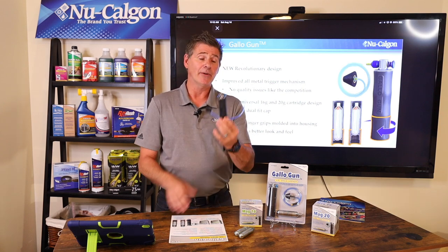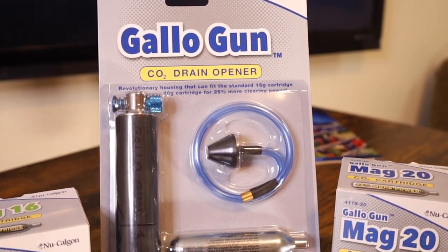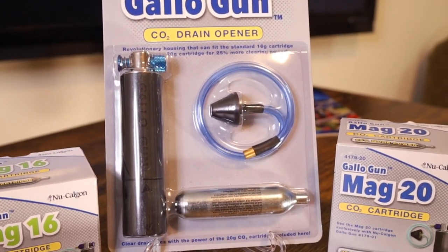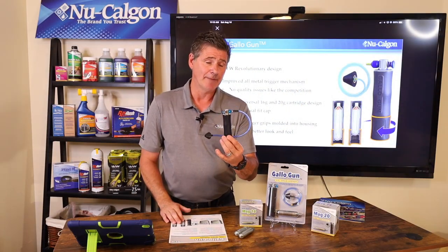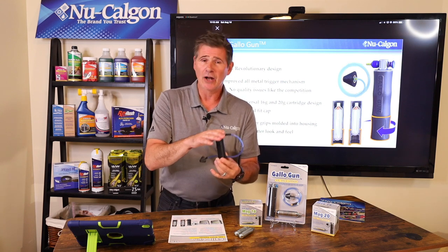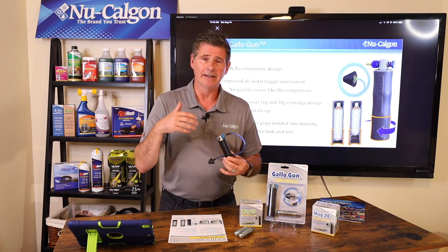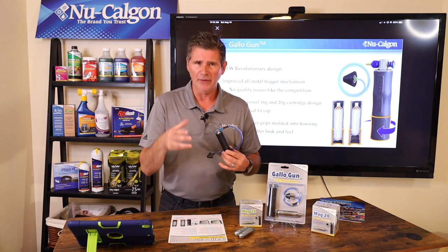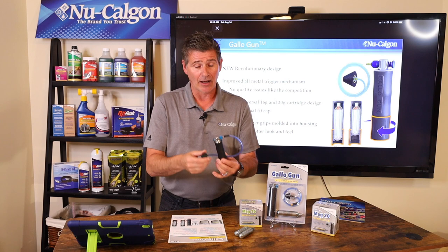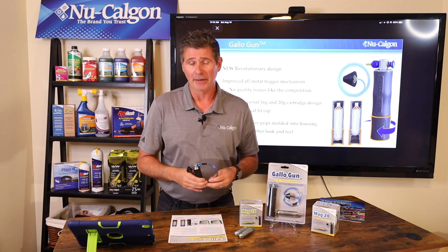Today we're talking about the Gallo gun. With the name Gallo and the name New Calgon, this is the very best and well-built CO2 drain line opener on the market today. I want to take you through some of the features and benefits. This is going to help contractors clear out those condensate drain lines from debris, mold, and growth that grows inside those drain lines. It uses CO2 compressed air to push out and open up that drain line.